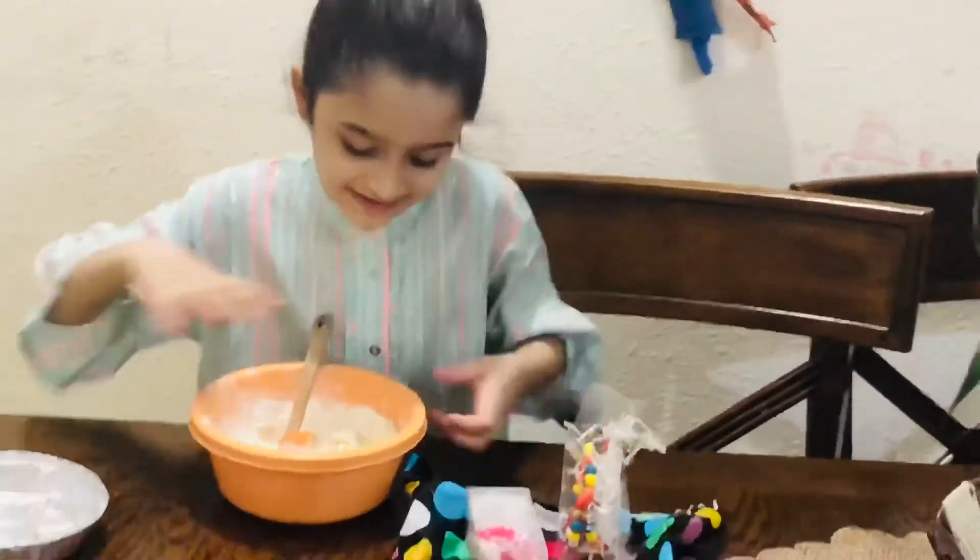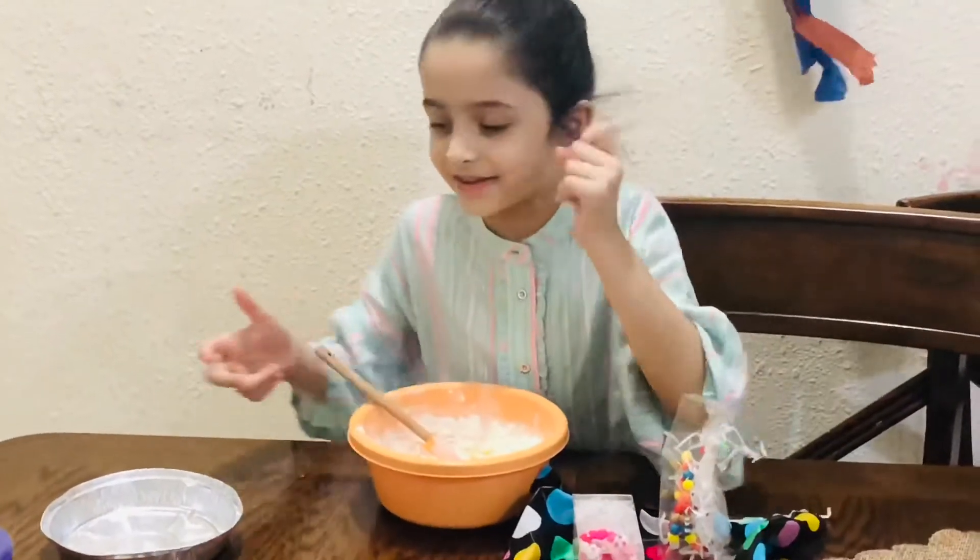So we are going to make a cookie paste. We are going to show you the results.